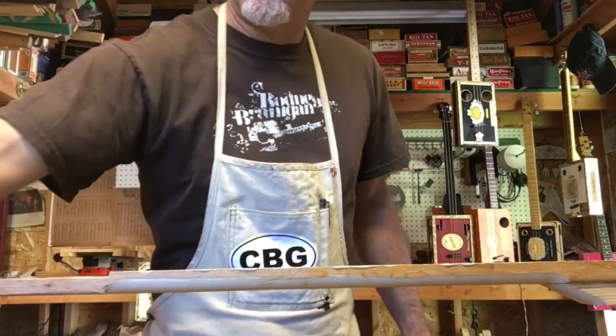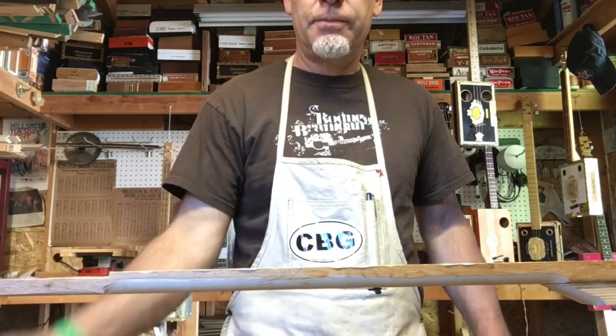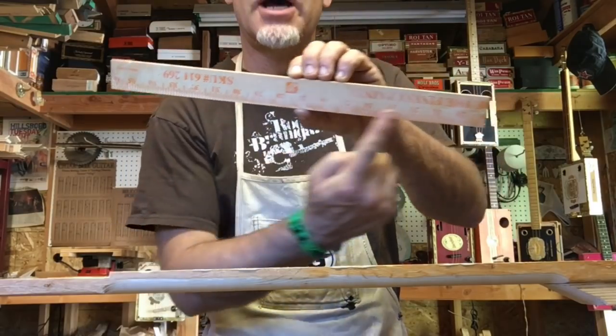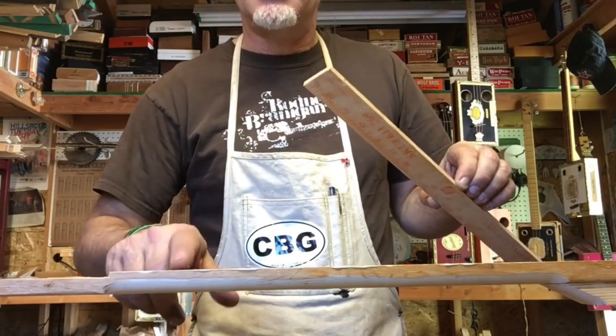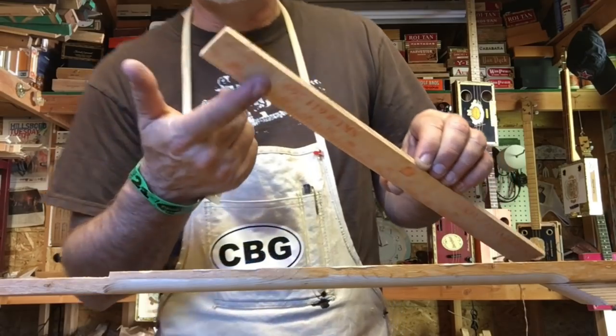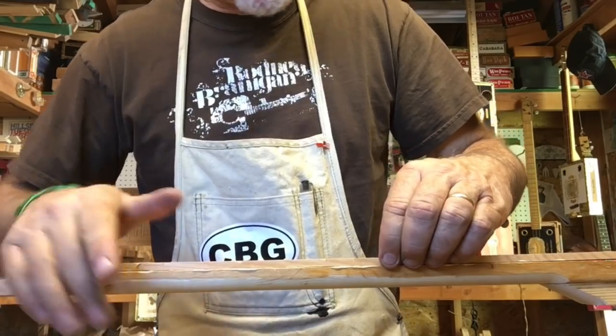I'm going to be generous with the glue and smear it all around. I have glue over the entire top length of the neck, and I also have glue over the entire surface of the fretboard on the back side, and I let it get a little tacky. Then put it in place and press it together.